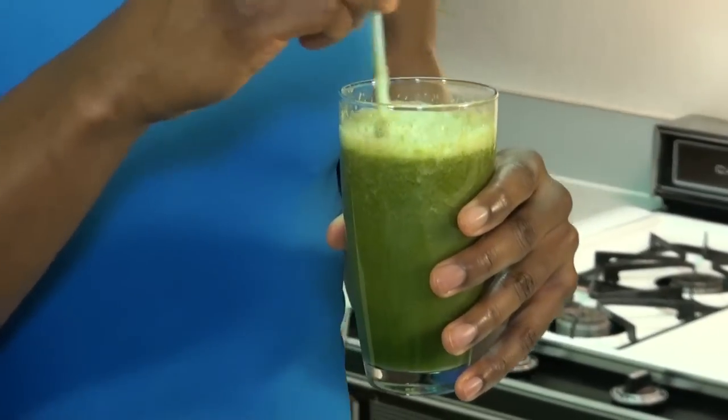You can make it the night before, wake up, head out the door for work, reach in the refrigerator, grab the smoothie, shake it up a little bit, and you're all set for the day. Keep in mind, this smoothie is so nutritious that you can replace it for your lunch or your dinner.